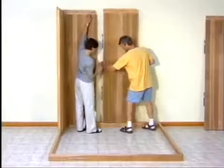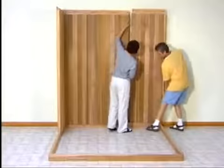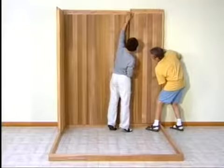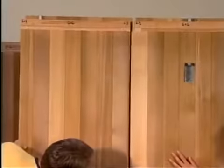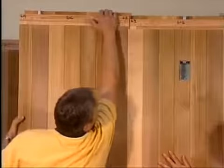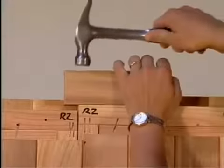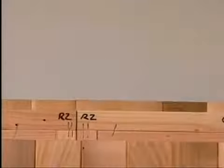Beginning at the back and using the same locking procedure, simply line up the matching numbers and complete the back wall of your sauna. Because our saunas are made to very exacting dimensions, some panels may be a snug fit. They can be easily pulled down into position by hand. A gentle tap or two with a hammer to align the panels may occasionally be necessary.